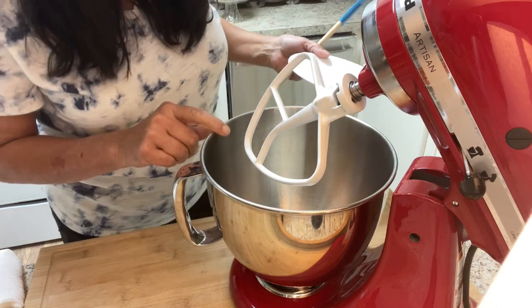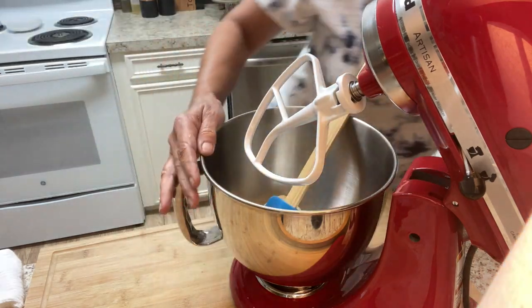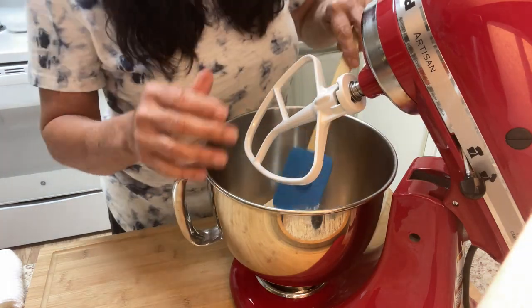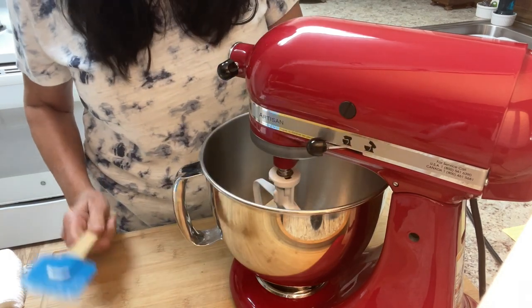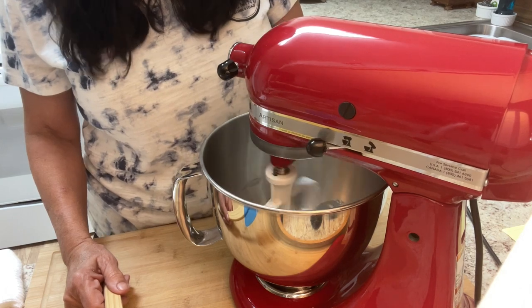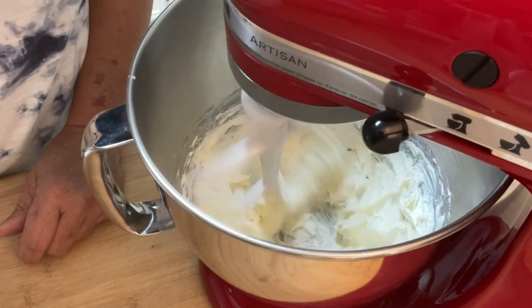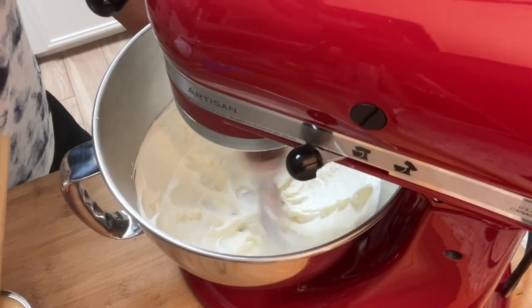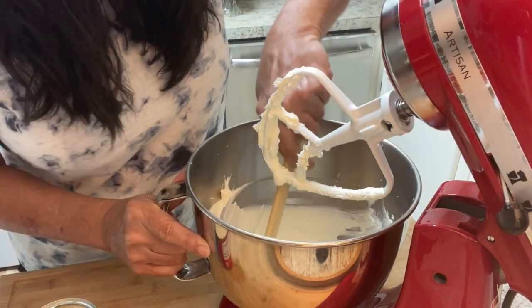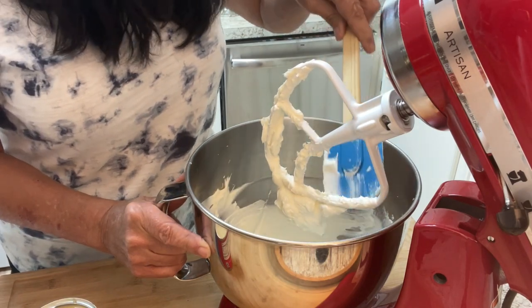We're gonna add our eight ounces of cream cheese to our mixer. You definitely want to be using your paddle — don't use your whisk. I'm gonna go ahead and stay with the paddle. We need to start it on low, move it up, and we're gonna whip this until it's smooth and fluffy, about two minutes. I've got it very smooth but it's not fluffy yet like I want it, so I'm gonna bring down the sides and let it go another minute.